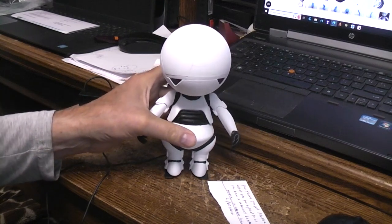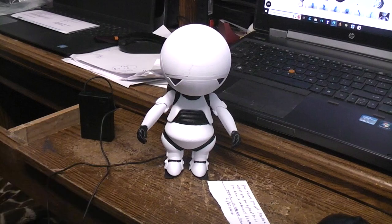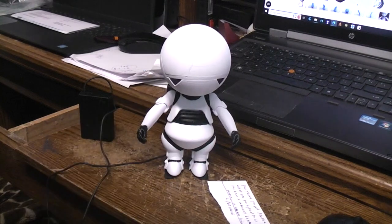I could do a build video on this if there's enough interest; otherwise I'll just put the files on Thingiverse and let people figure out how to build it themselves. But I'd have to order parts if I do a build video — another gear motor, another sound chip, on and on.